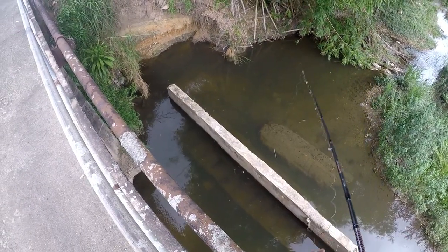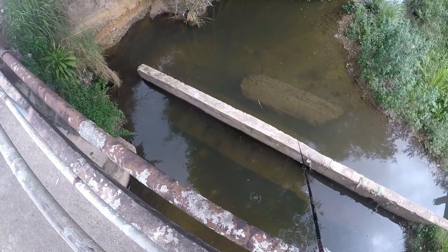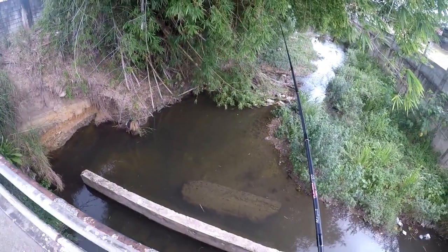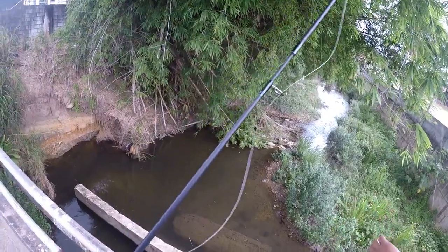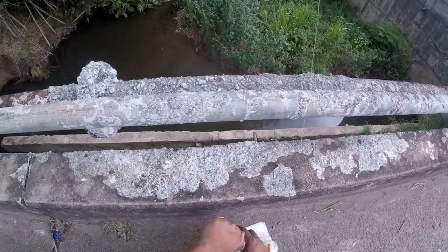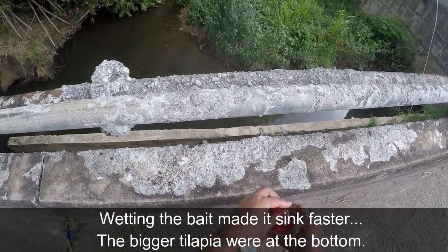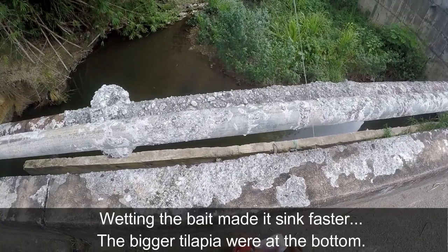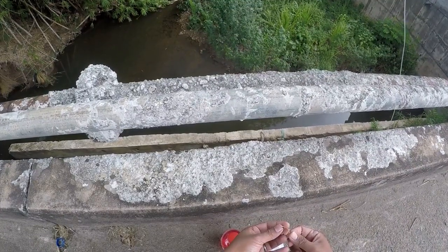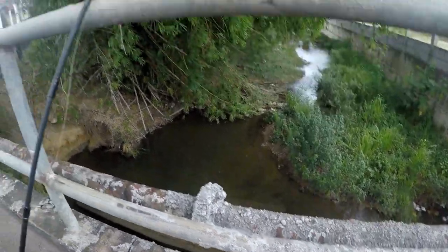I can see some big tilapia down there very easily. I think this is gonna be a struggle, so what I'm gonna do is wet the bait with this soft drink - might make it a little stickier. Let's try it again.